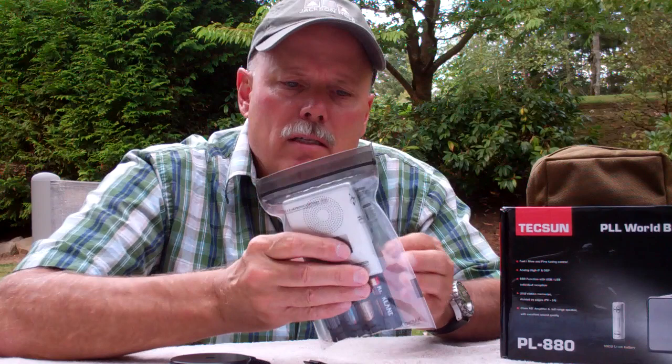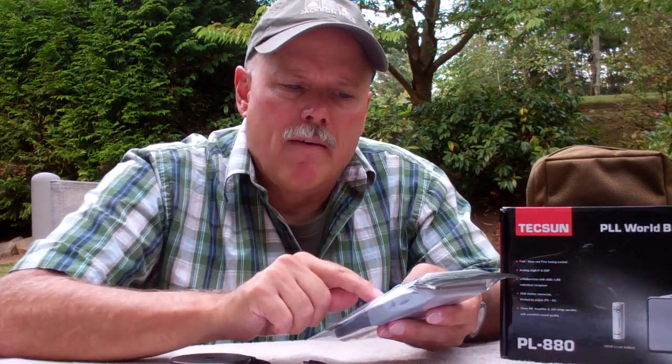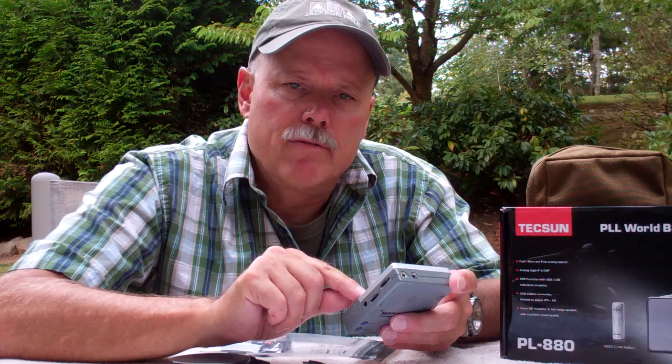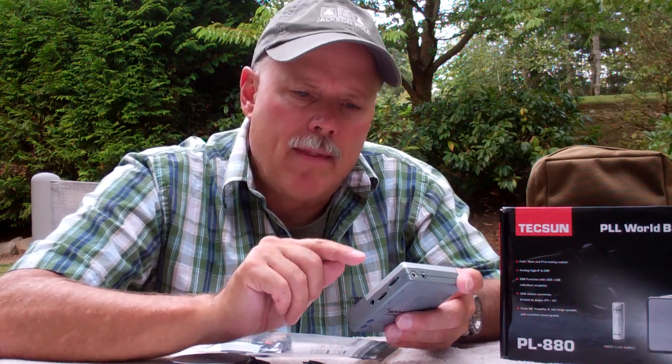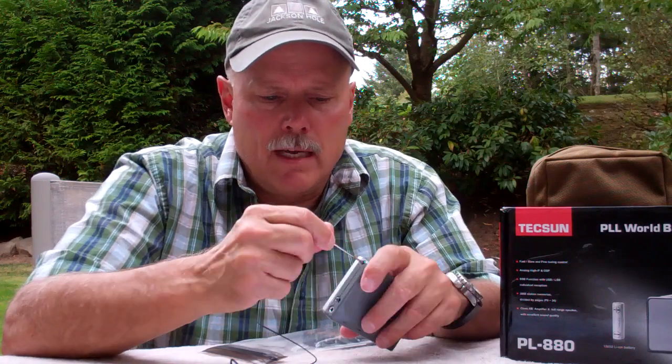For a long time in my go bag, I always had a little shortwave AM/FM radio. What a little radio like this lacks is the ability to have single sideband, and that's going to be very, very important. Here's how this antenna worked — you could either extend the little whip antenna, and with this proprietary clip, you could attach this long wire and extend it.